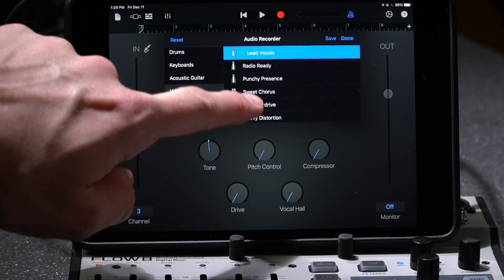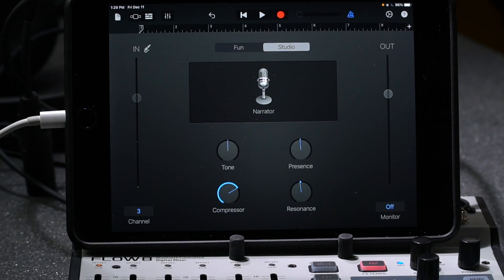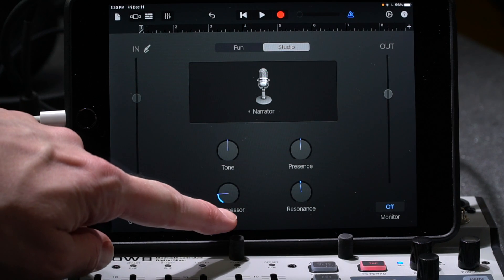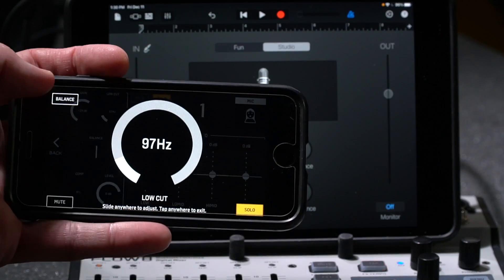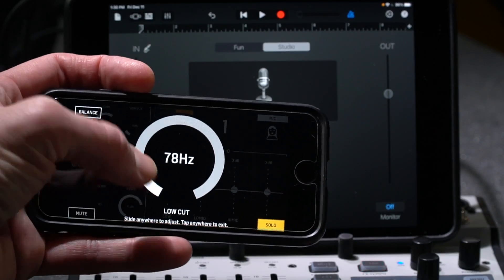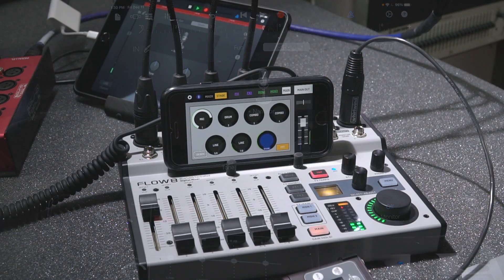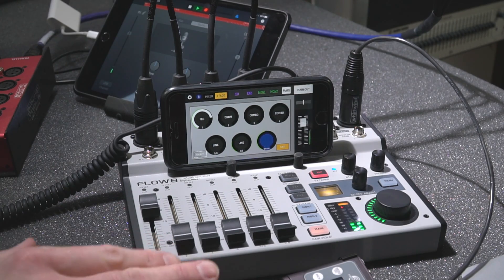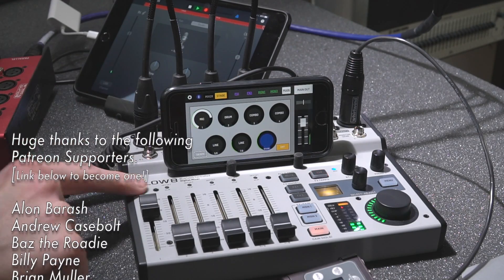If you need to provide a Mix Minus back to someone online via the USB connection, the Flow 8 cannot do that at the moment — you only have two returns programmed left and right, so whatever is in the program goes back out digitally. Not having auto-routing doesn't mean you can't create Mix Minuses; it just means you need to know where you're sending them and do it physically from the monitor output on the console.